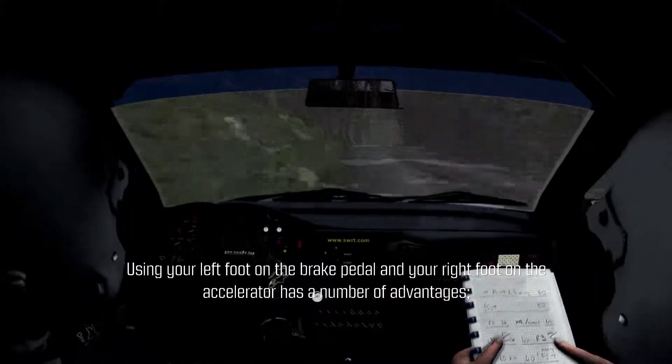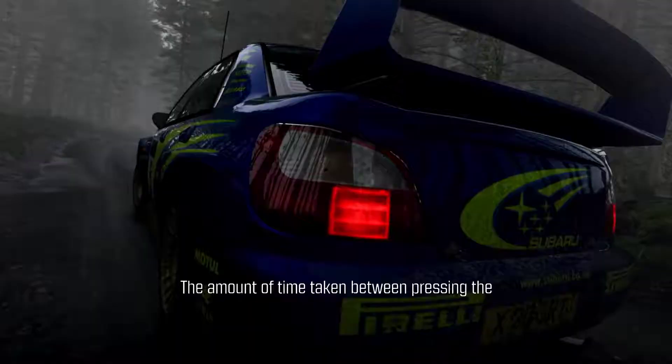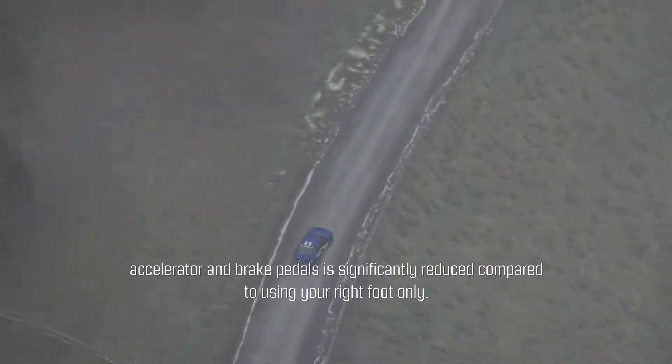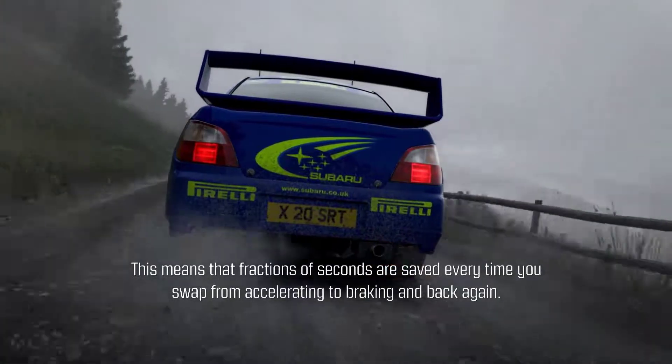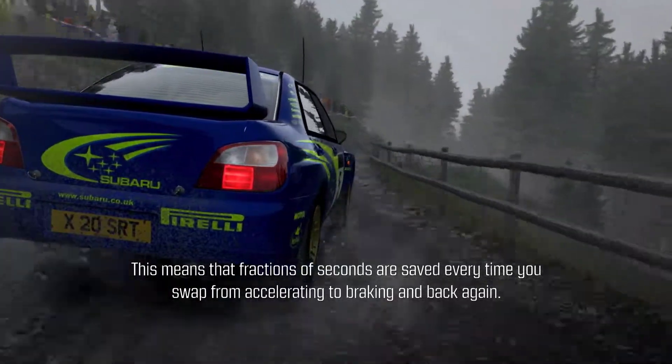Using your left foot on the brake pedal and your right foot on the accelerator has a number of advantages. The amount of time taken between pressing the accelerator and brake pedals is significantly reduced compared to using your right foot only. This means that fractions of a second are saved every time you swap from accelerating to braking and back again.